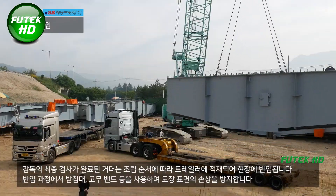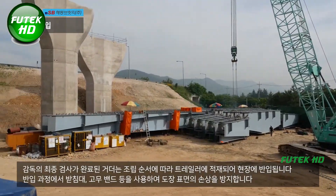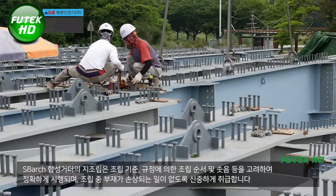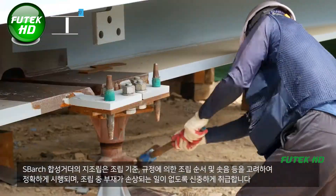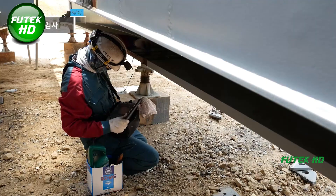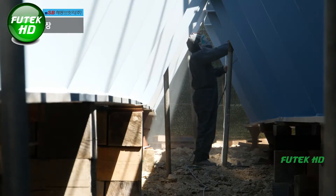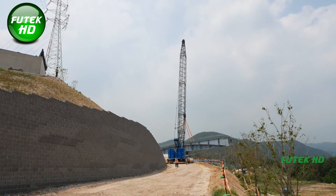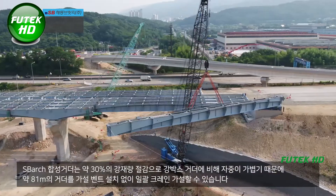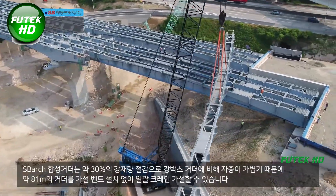The assembly process is divided into two stages: minor and major assemblies. After the components are assembled, a trial assembly is performed to verify that everything fits correctly before the blocks are stored at the construction yard. The SBARC method's design significantly reduces the overall weight of the girders — approximately 30% lighter than traditional box girders — which facilitates the use of a single crane for the installation of spans up to 80 meters long without the need for additional support structures. Once the girders are positioned correctly, pre-cast panels are installed within the SBARC composite girders, and concrete is poured up to pre-installed stoppers, with finishing work carried out meticulously to ensure quality.